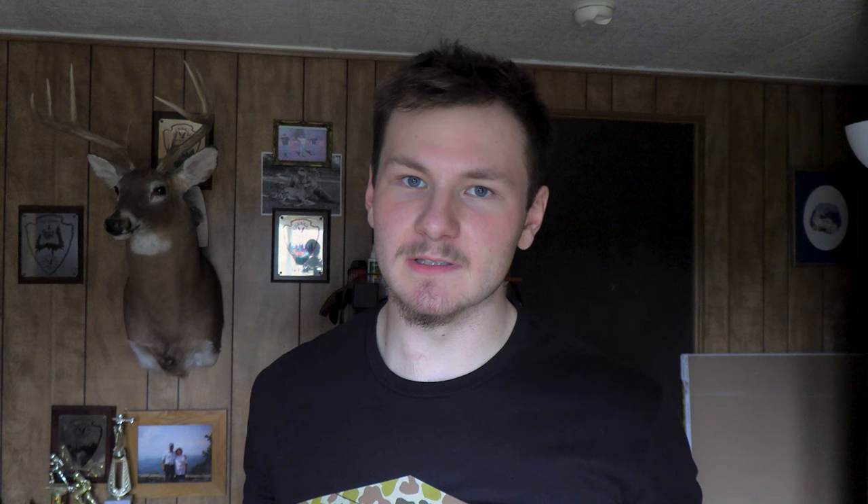This here is the box it came in — it's not in the best of shape, but I ordered it through Amazon and you know how the mail service gets. This is an aluminum riser takedown bow, so let's get into it. And here it is — let's crack right into this bad boy.